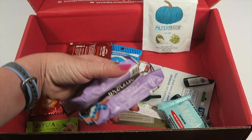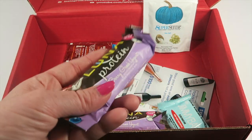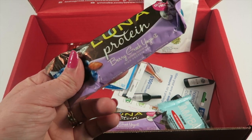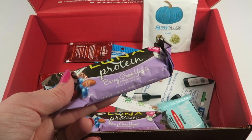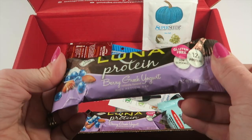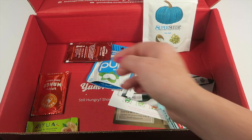There are two Luna protein bars in berry Greek yogurt. I've never had much luck with Luna bars — there's only about one I've found that I liked. These are gluten-free and under 200 calories. I'll probably give these to my husband because he likes berries and yogurt together. Not really my snack.